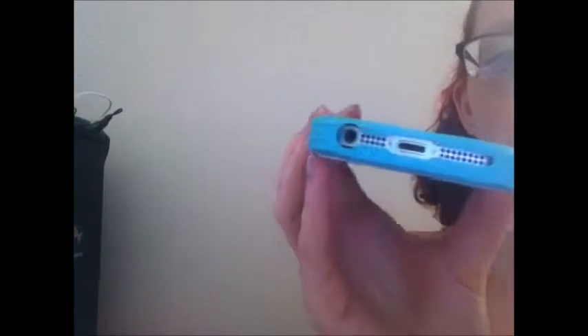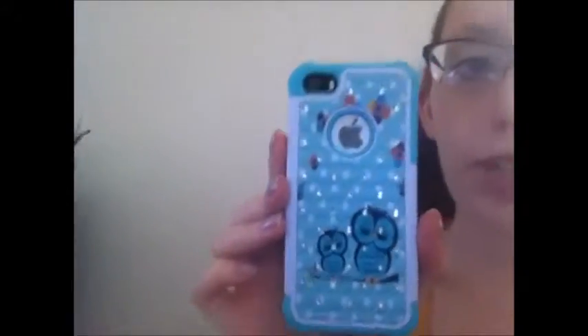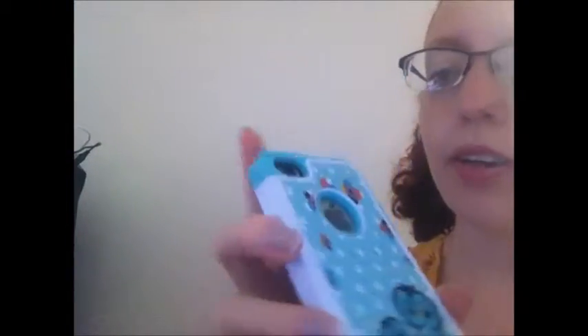Here's what the front looks like, and the ports are open. I really love the picture on the back and I love the color of the silicone part, but I do not like how this fits my phone at all.